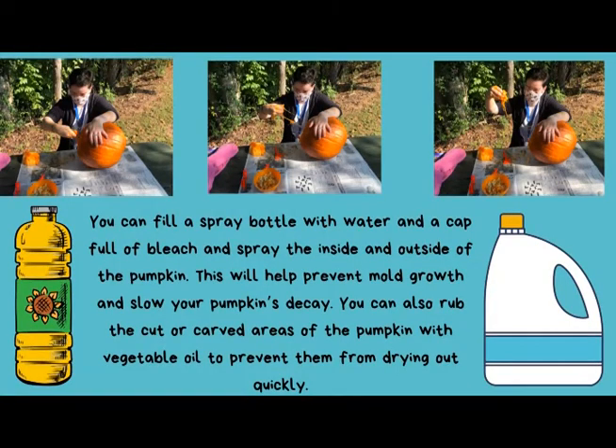Step three: preserving your pumpkin. After your pumpkin is carved, you want to make sure it stays as fresh as possible through Halloween night or longer. To do this, you can fill a spray bottle with water and a capful of bleach and spray the inside and outside of your pumpkin. This will help prevent mold growth and slow your pumpkin's decay. You can also rub the cut or carved areas of the pumpkin with vegetable oil to prevent them from drying out quickly. Using a combination of these common household items will help keep your pumpkin in good shape through the end of the spooky season.